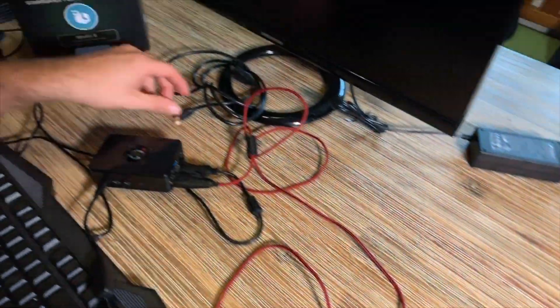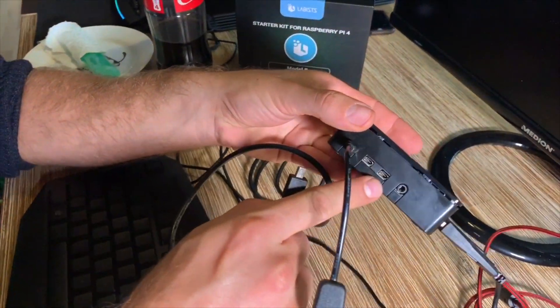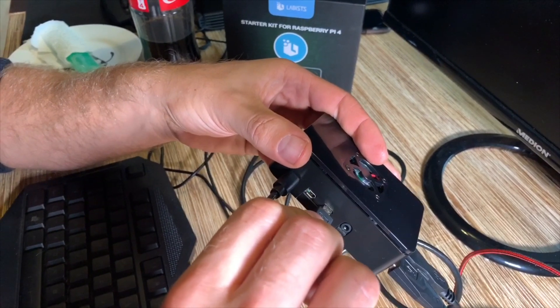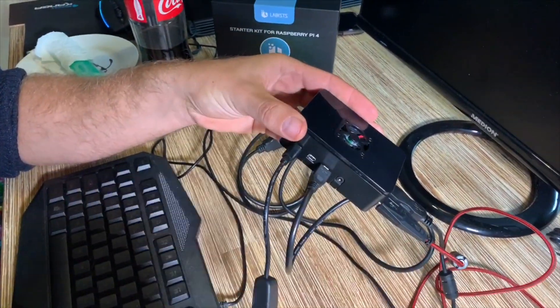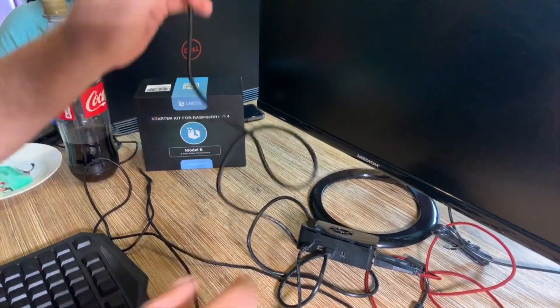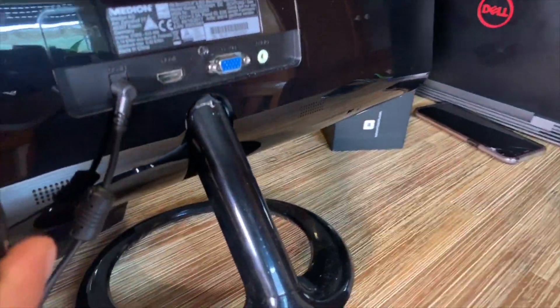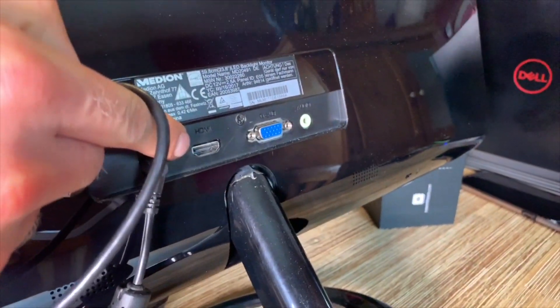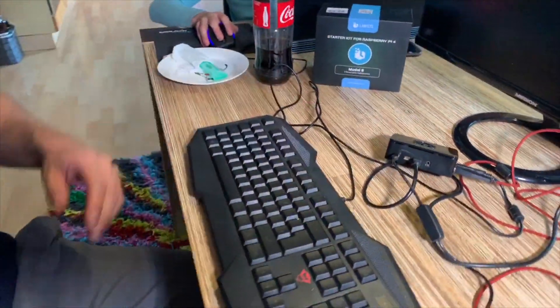Now we have to connect the flat screen to its power supply, and also connect the HDMI cable. The HDMI cable is included in the Raspberry Pi 4 complete starter kit and it uses a micro HDMI connector on the Raspberry Pi side. You can connect up to two flat screens via HDMI. Here we are getting the HDMI cable into the back of the flat screen — everything is docked.